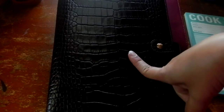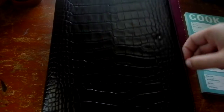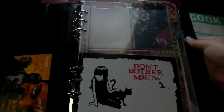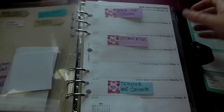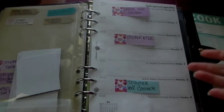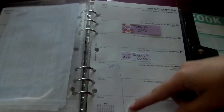This is my A5 Osterly in Plum, and right now it's the only thing in here so I won't show you what all the rest of the dividers are. What I've done is I've taken the Filofax week-on-one-page inserts, and I haven't really written anything on it except if we're having people come visit or if we're going somewhere.